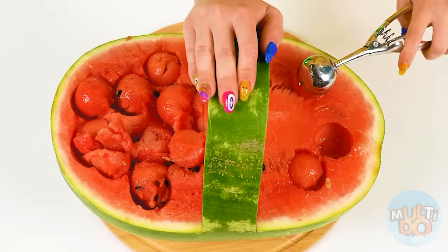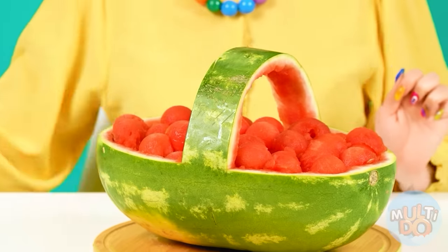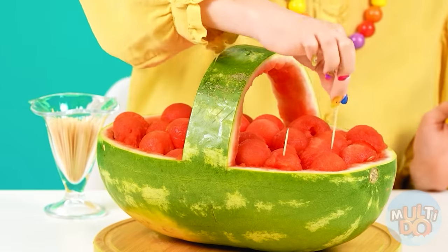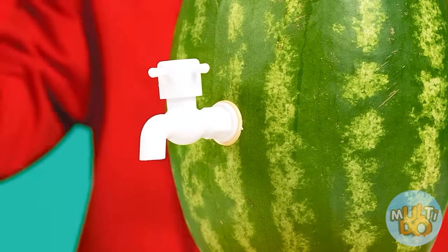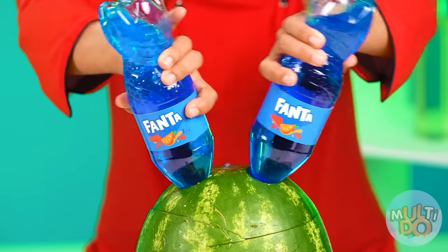Cool, right? Granny is delighted. Look, Emma — this is for you. I'm gonna insert skewers to make it easier for you to eat. And I'll put the faucet in the watermelon. Wonderful — now I'll pour Fanta and make it blue. It's gonna be just a bomb!